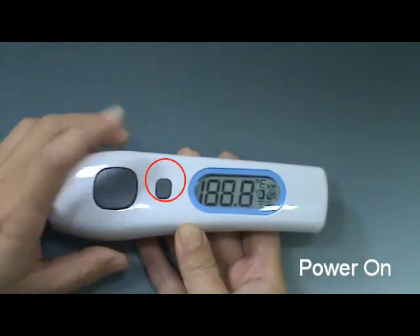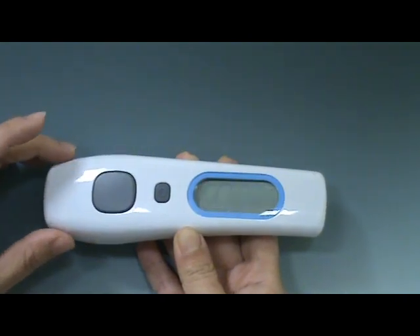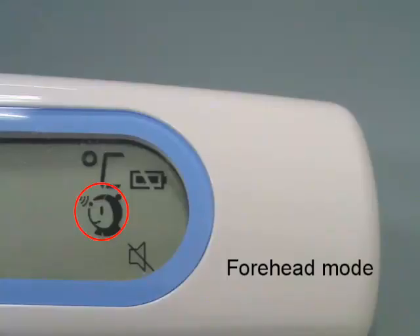Press the main button to switch the thermometer on. The thermometer performs a brief self-test. All elements of the display are shown on the screen and you can hear a 2-beep sound.